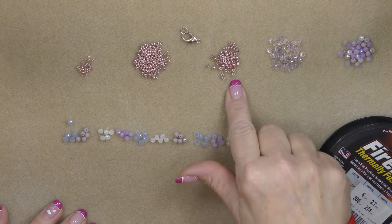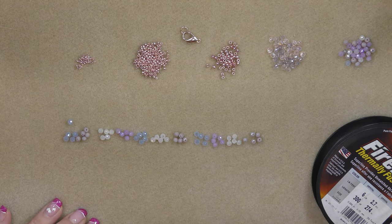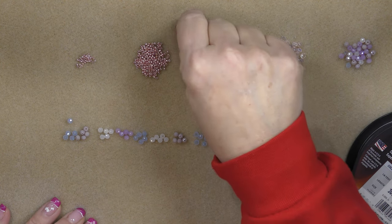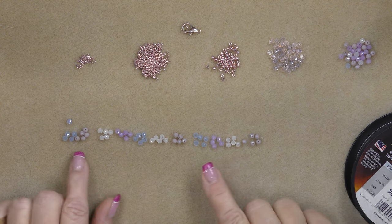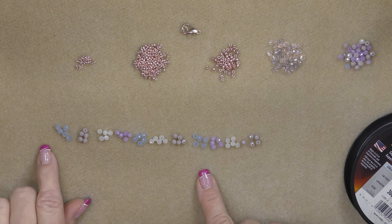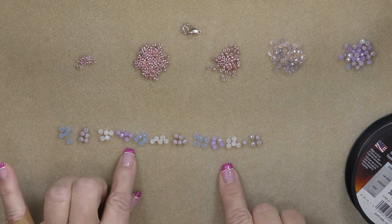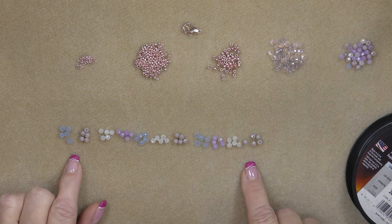We're going to use 8/0, 11/0, and 15/0 seed beads. I only have a few 15/0s because I think I'll only use them at the very end — probably just two — and you don't have to have them at all if you don't want to. I'm using a lobster claw clasp and a jump ring. I am using sweet blush — that's the galvanized permanent finish sweet blush — in the 8/0, 11/0, and 15/0. I've separated the rondelles into little piles: each flower has five beads. I have 11 piles, which will make about a seven to seven-and-a-quarter inch bracelet depending on your clasp.